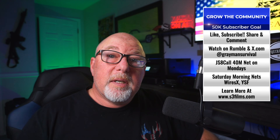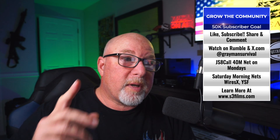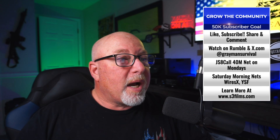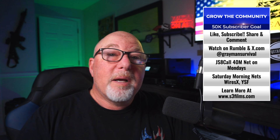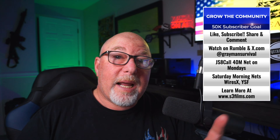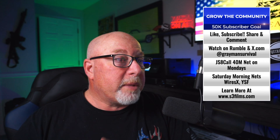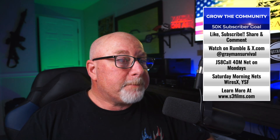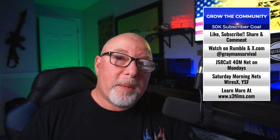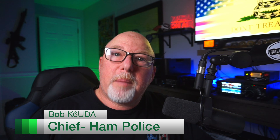All right, there you have it guys — a couple of questions from a couple of beginners. Don't forget to like, subscribe, share, and comment on this video. You can watch me every Saturday on Rumble and X at Gray Man Survival. I do a JSA call 40-meter net on Mondays; Saturdays we do the Southern Idaho Preparedness Net. Check out the website at s3films.com. I'm Bob, K6UDA, and I'm out of here. 73.